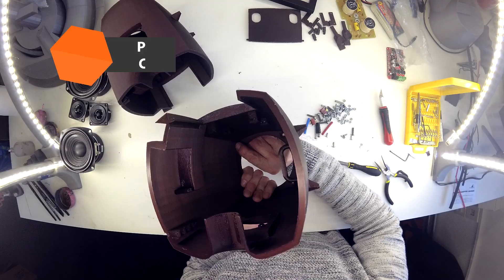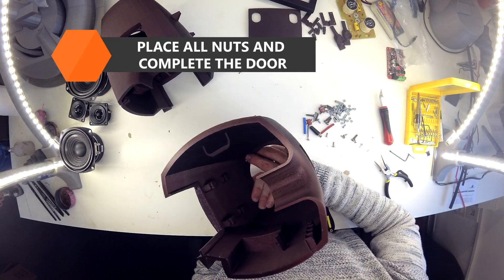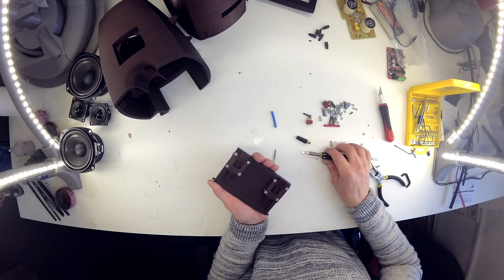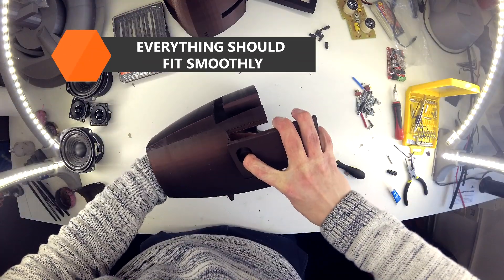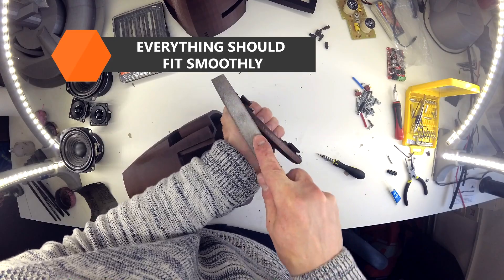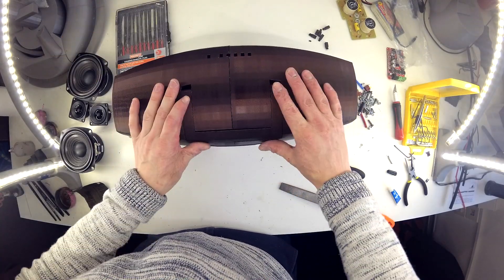When it's all done, you can start with the assembly. Place all nuts in correct positions, then complete the door. Remember that every part should fit and move smoothly. Try to assemble the speaker box without gluing it together first and sand all moving parts if they don't fit. Don't forget to prepare the handle and control buttons.